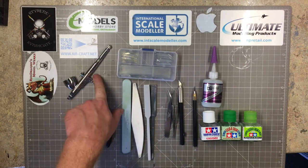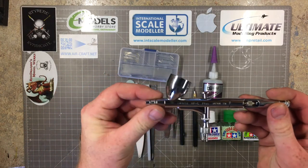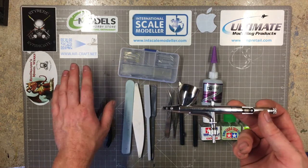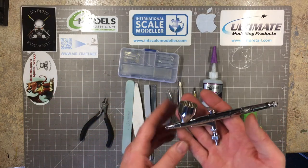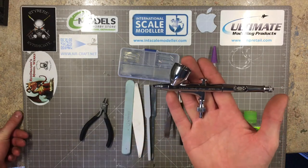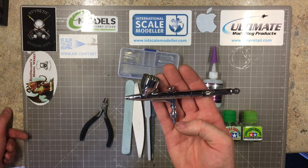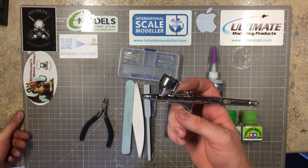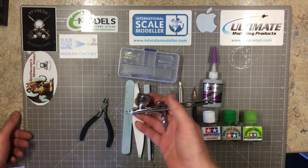Last but not least for the basics - the airbrush. My most picked up and used one is the Iwata HPC Plus. I got this from Martin at air-craft.net - wonderful guy to deal with, his knowledge on airbrushing and airbrushes is superb. He can direct you exactly where you need to buy what you need. This is my most used item; it's got like a finger memory, I know I can just pick it up and use it.